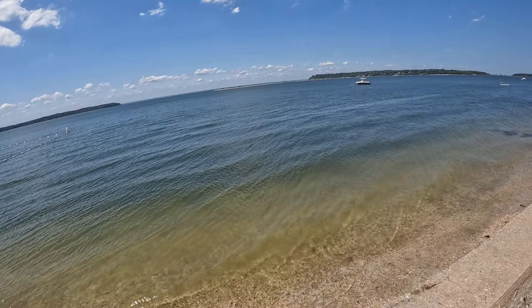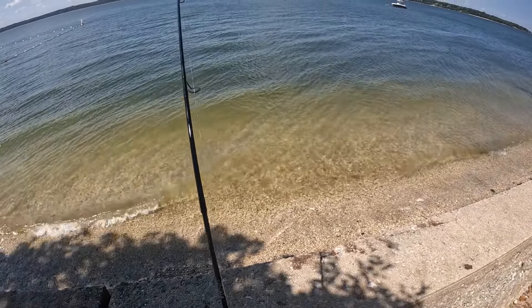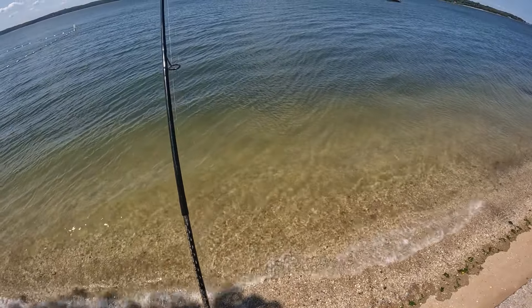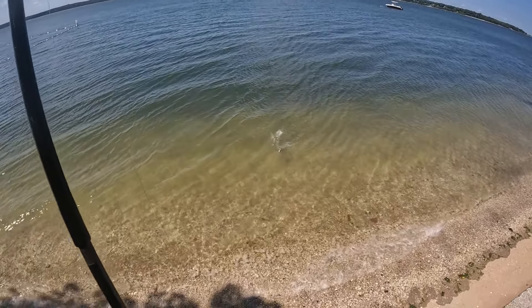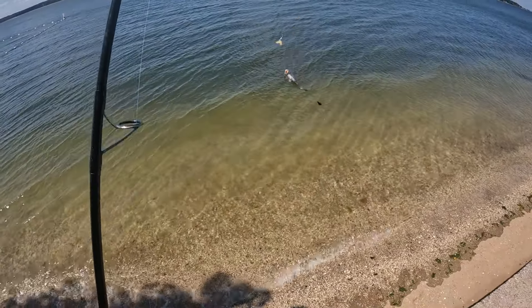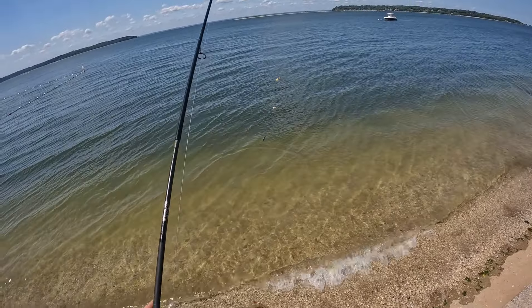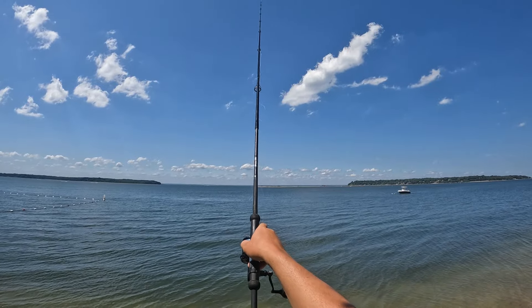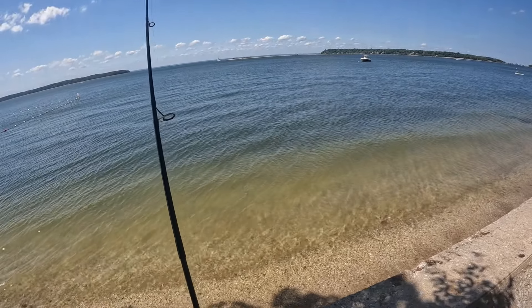There we go. This one feels a little smaller — little boy. I'm not even going to change the bait out. They barely soaked. This guy feels a little bit better, a little hard to tell with porgies though.